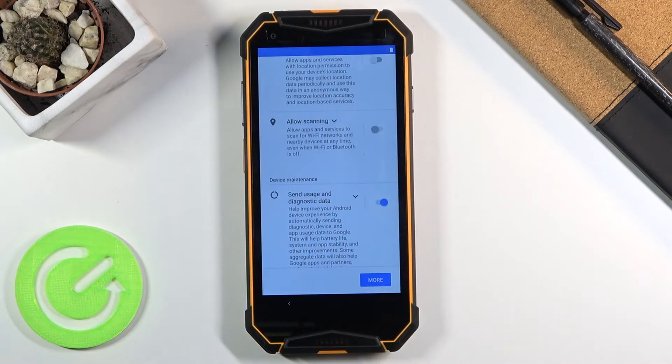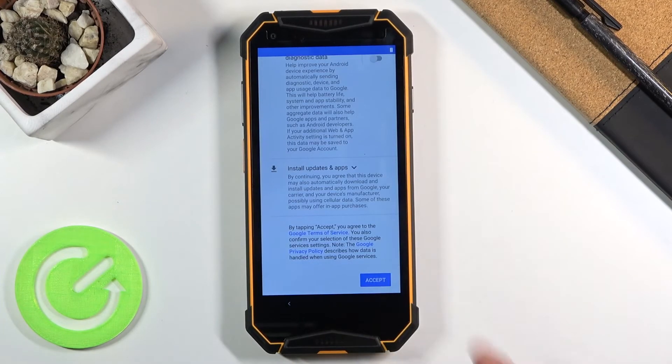Below that we have Send User and Diagnostic Data, which gathers data on how you use the device and sends it to Google. If you don't want that, disable it. Then scroll down and accept.